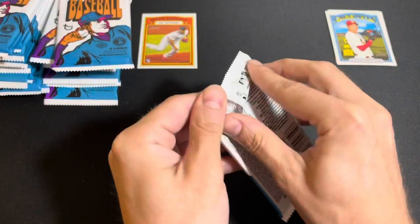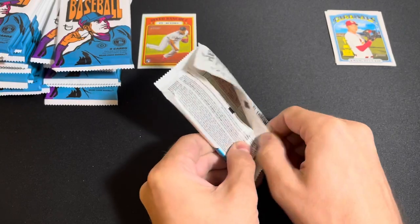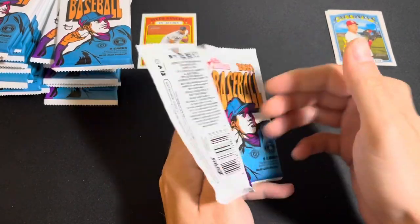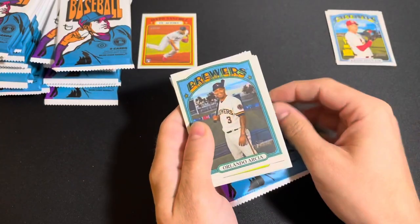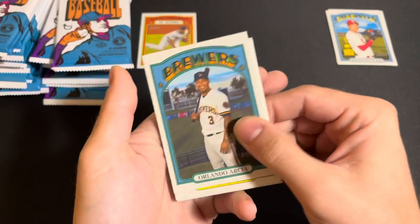As for the good rookies in the set, there's Alec Bohm, Sixto Sanchez, Joey Bart, Ke'Bryan Hayes, Christian Pache, Ryan Mountcastle, Bobby Dalbec, Jo Adell, Nick Madrigal, Casey Mize, Tarik Skubal, Dylan Carlson, Evan White, Nate Pearson, and plenty more.